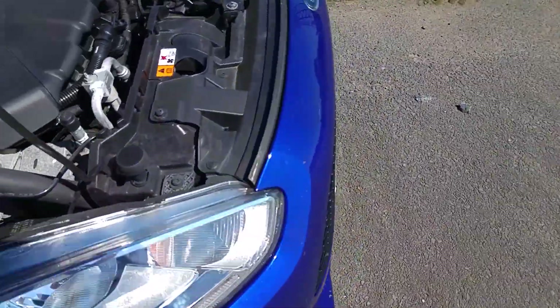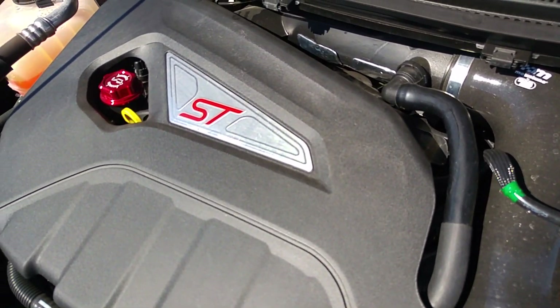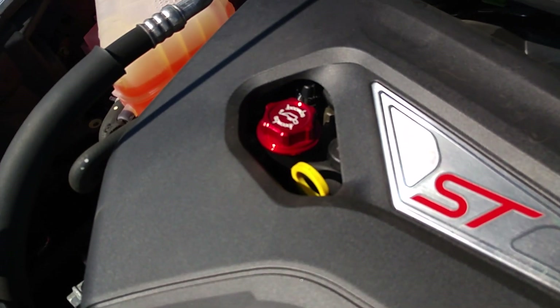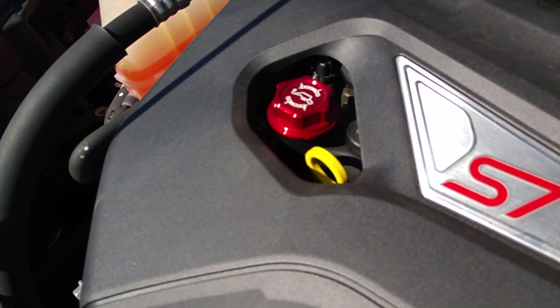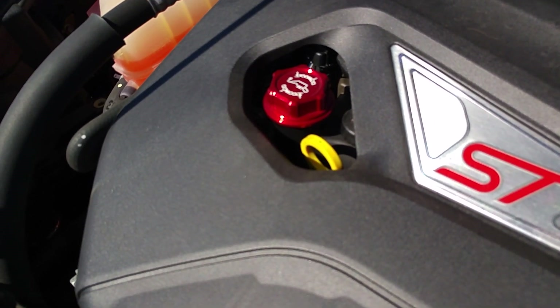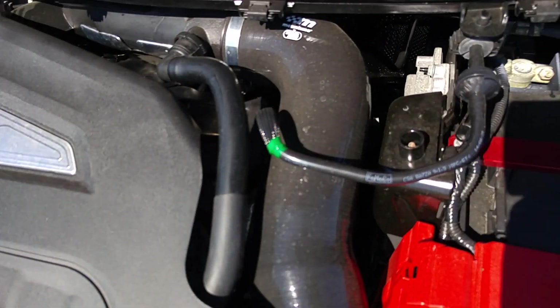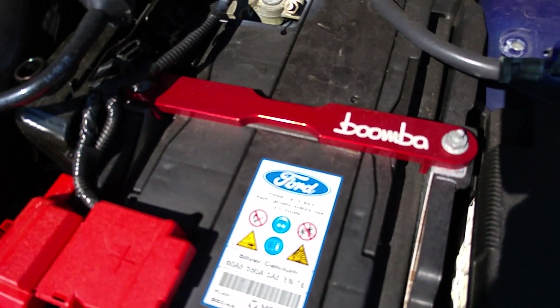The rest of what we have is under the bonnet. The first cosmetic mod is the oil cap — an aluminium oil cap made by Boomba Racing, which just replaces the black plastic one and does the same job but looks a little nicer. Matching that, we have a battery tie down, also in red aluminium from Boomba Racing.